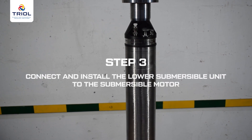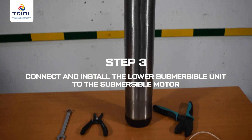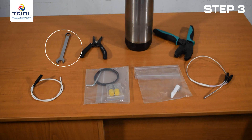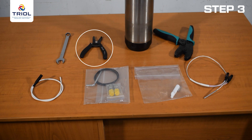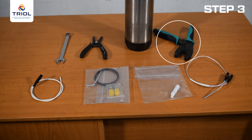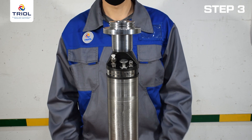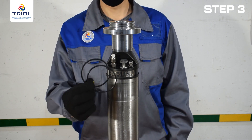Step 3: Connect and install the lower submersible unit to the submersible motor. Installation tools required: a 0.55-inch or 14 mm open-end wrench for tightening the nuts after installing the submersible unit on the electric motor, wire strippers for wires with a cross section of 0.04 inches or 1 mm (AWG 17), and crimping pliers for crimping the aluminum sleeve of the mounting kit. Install the rubber O-rings to the flange of the lower submersible unit, observing the correct position of the rings.